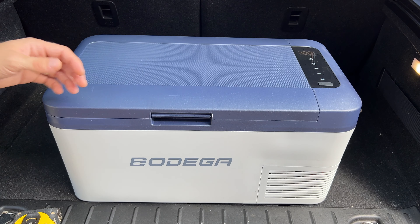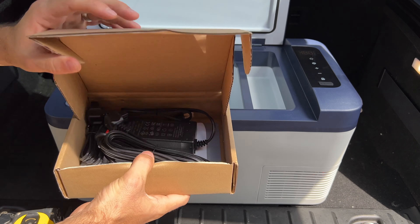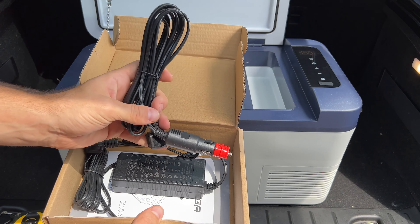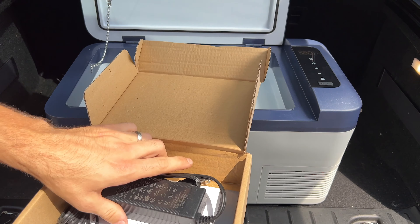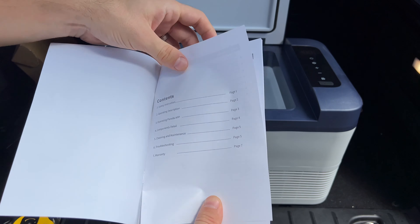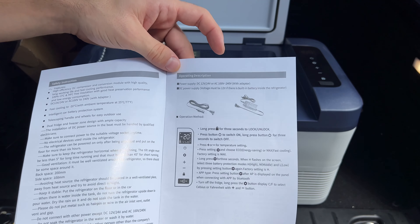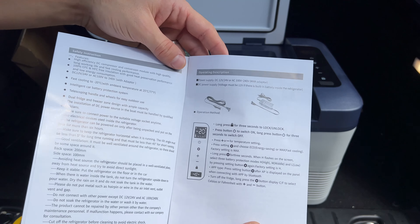You get the refrigerator/freezer itself, then a little box inside with a couple of power sources — a 12 and 24 volt power source you plug into a vehicle or power bank, and a standard 120 volt power adapter for a regular household outlet. You also get the user manual, which walks through setup, how to connect the app — since this is app-enabled — and covers features, dimensions, and other details.